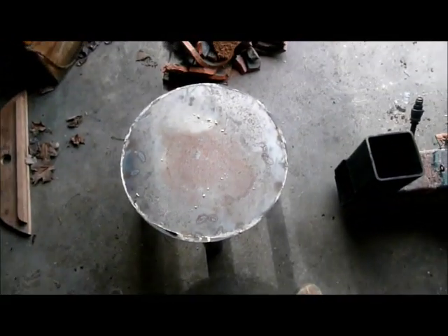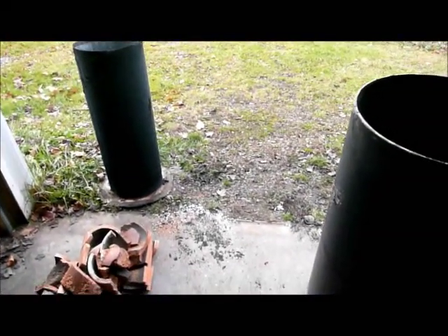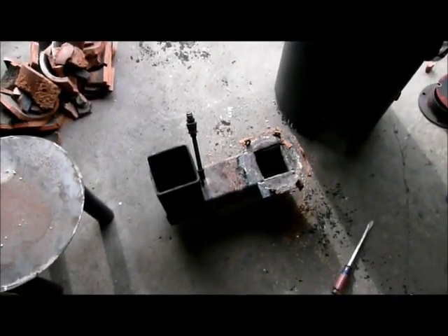There's the base. There's the hot water heater, the outside. That's 18 inches in diameter. The heat shroud is 12 inches in diameter. And there's the combustion chamber.